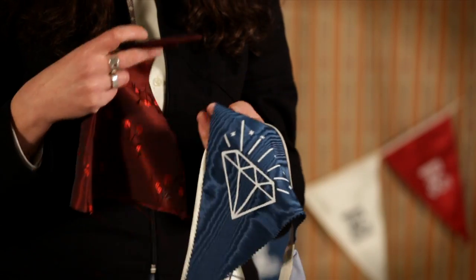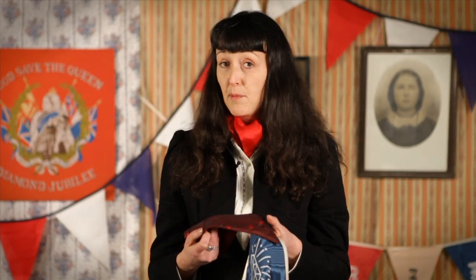If you want, you can finish the edges with pinking shears or even make them double-sided. You can add applique, more elaborate prints, or embroidery. There are some great examples of bunting in the Jubilee: A View from the Crowd exhibition at Kensington Palace.